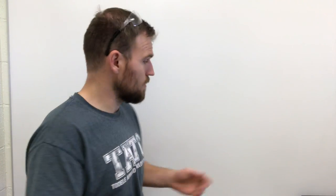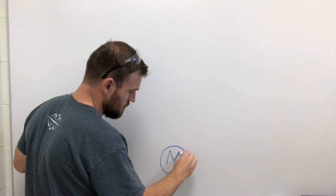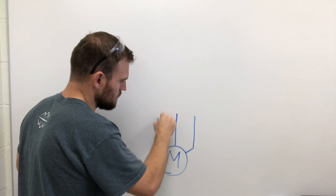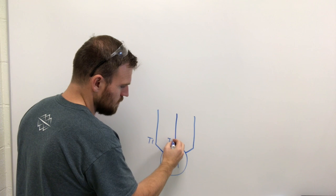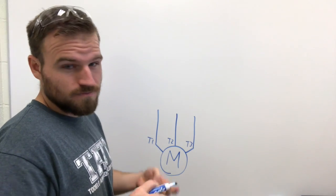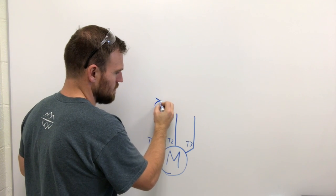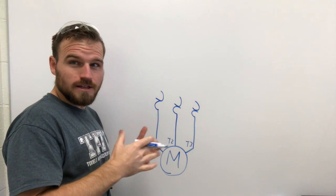Power circuits are pretty simple - they're pretty much a contact, an overload, and a motor. We're gonna start by drawing a motor symbol - just a circle with an M in the middle. Next we'll have three leads coming off that motor because our motors are gonna be mostly three-phase, likely 480. These will be labeled T1, T2, and T3. After the motor leads we're gonna have the overload, which can be drawn as a resistor, a fuse, or these funny-looking C-shaped things going opposite of each other.